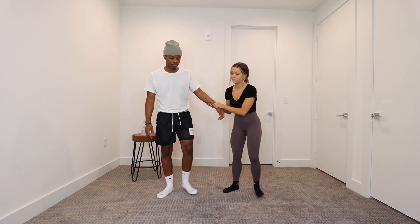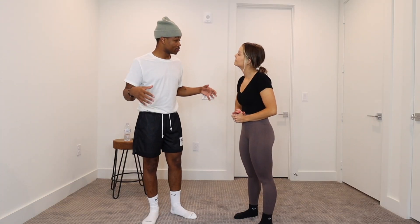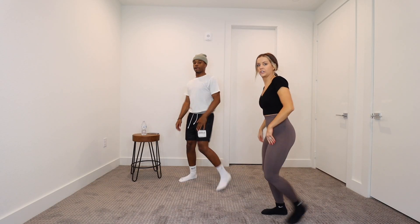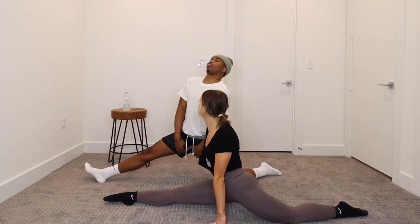Up next, we're going to test Joshua's flexibility. I think we probably should have started with this because this is going to be a nice stretch. We're going to start with your splits. The difference between me and you — I got some kids down here. You ain't going to have none if I can't do this. Get on your knee. Let's turn to the side, actually. You're just going to slowly go down.